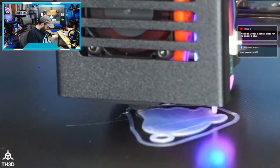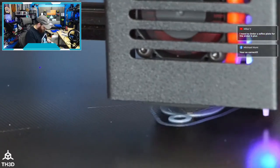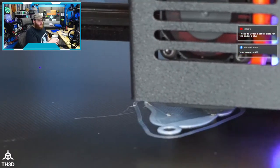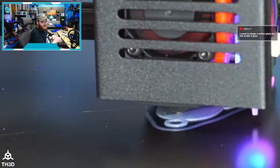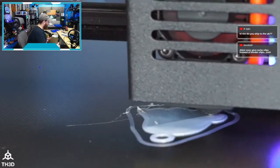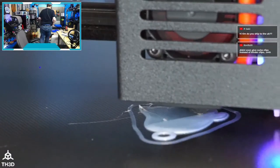A lot of people who prefer glass over flex plates either haven't tried a flex plate or have something wrong with their setup — or they're masochists. We do ship to the UK now — customs are letting stuff through as normal so we've reopened shipping to the United Kingdom.